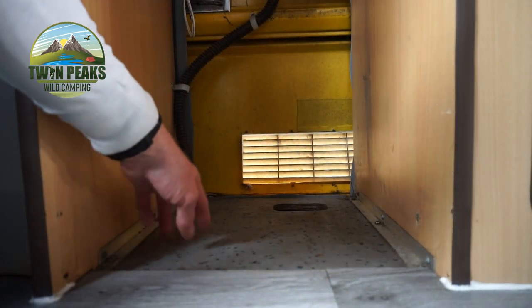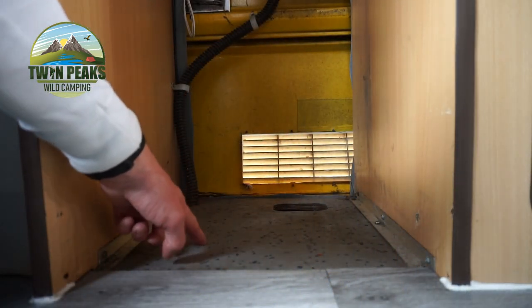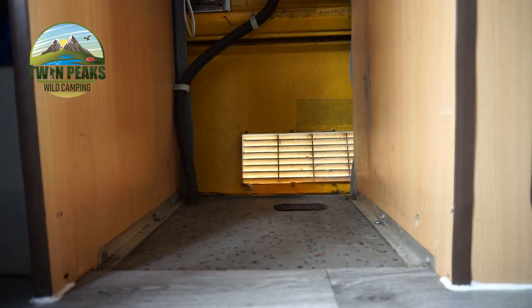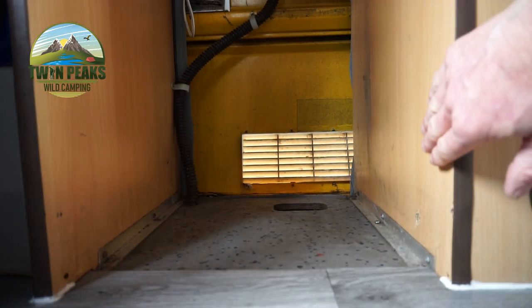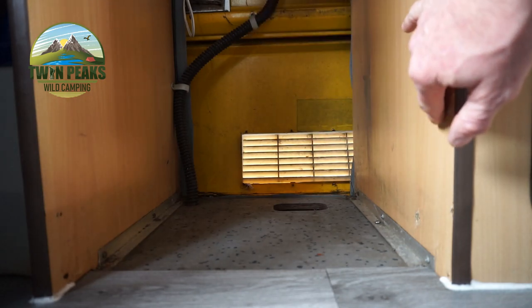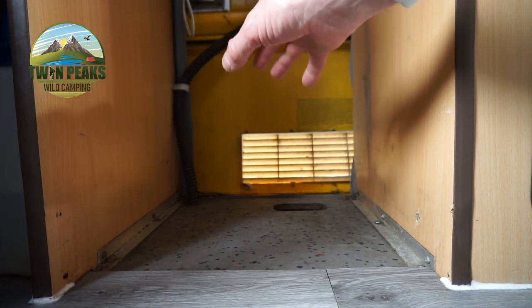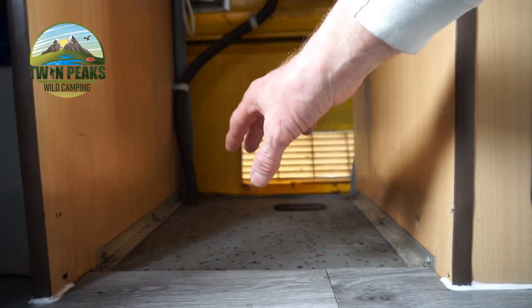So this is roughly where the heater is going to go, hopefully around there somewhere facing this way. There used to be a fridge there but I took that out last week. So this looks a pretty decent place for the heater to go, I'd say. So what I'll do now, I'll go in the house and do the unboxing and I'll show you all the bits and pieces.